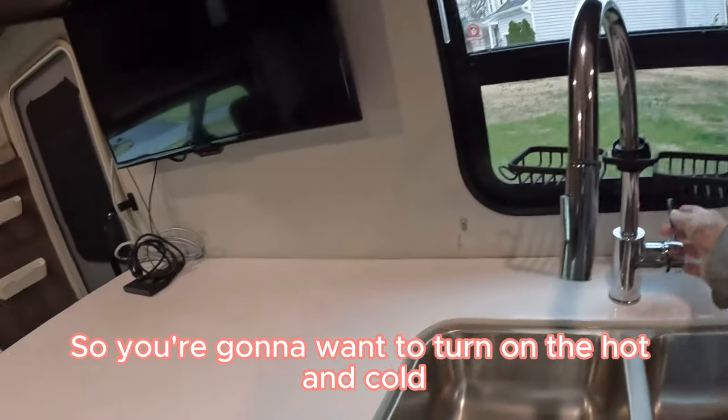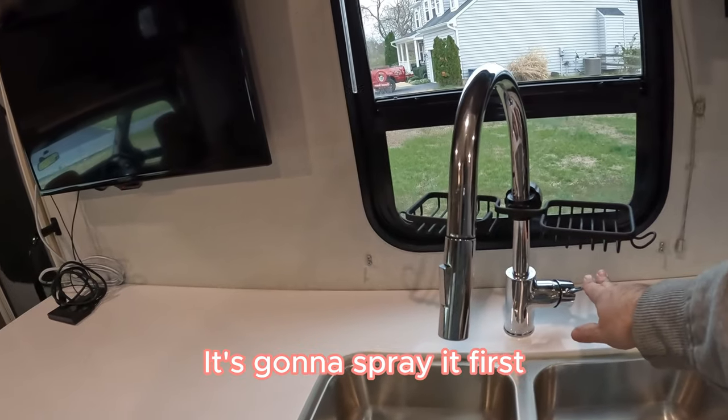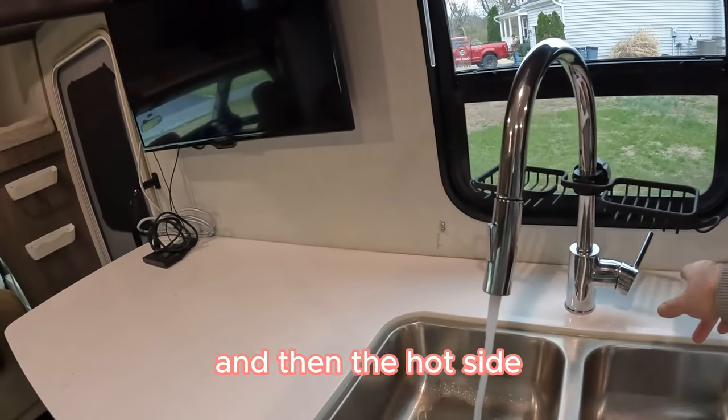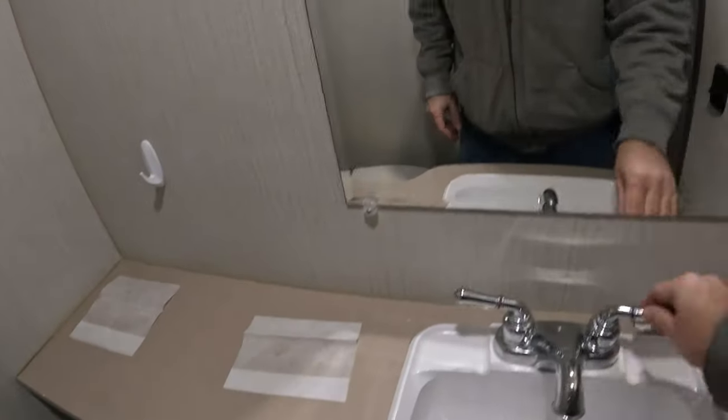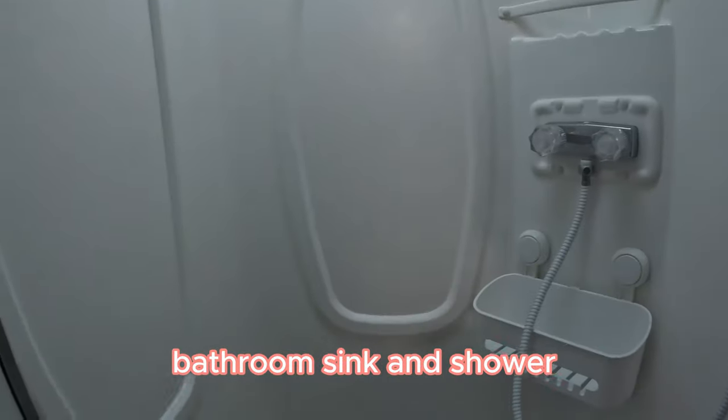You're going to want to turn on the hot and cold on both lines. First, turn your pump on. Do cold first and then the hot side — same thing with all of your faucets. For us, we just have the kitchen sink, bathroom sink, and shower.